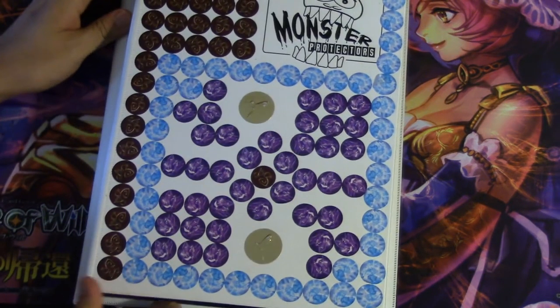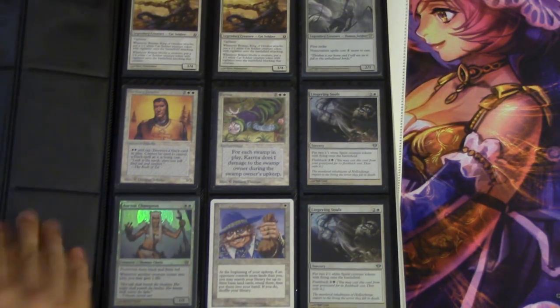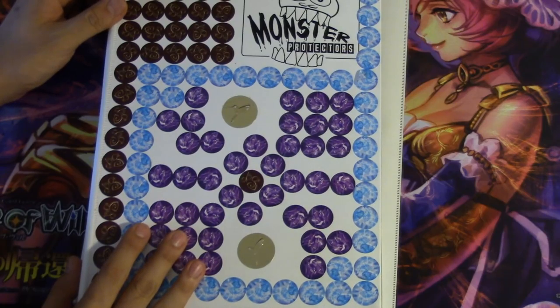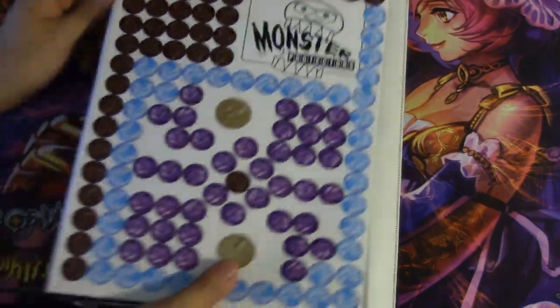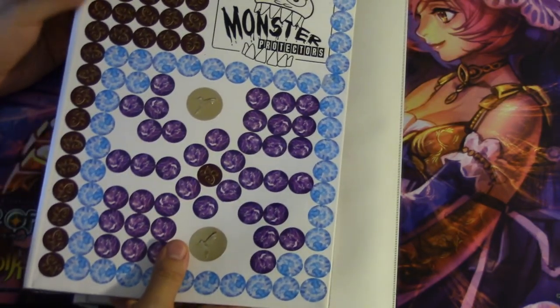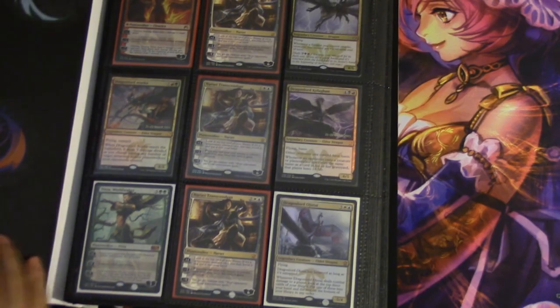A Monster binder costs around thirty to thirty-five dollars at my locals, so I'm going off my local price. Monster binders are really good — they are lighter, they feel better, they just are better binders than Ultra Pro. That being said, Ultra Pro is cheaper, normally around ten dollars.